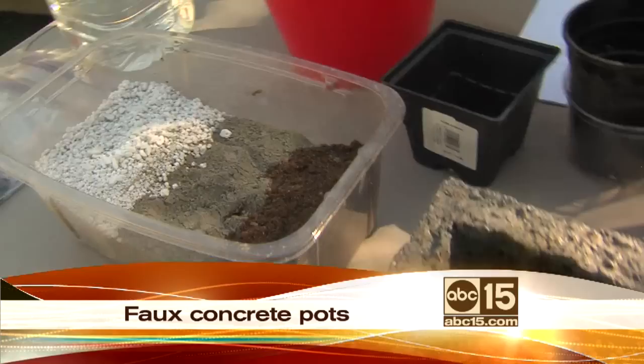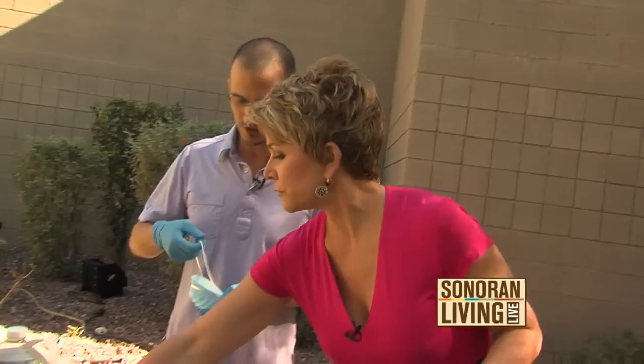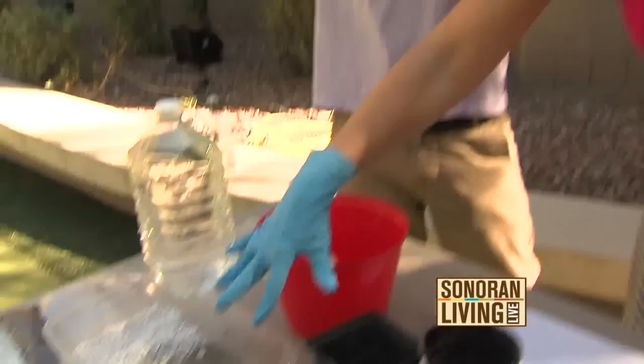I know that you recommend wearing a mask for this — why is that, Matt? You don't want to get the dust on your skin or breathe it in. So it's good to always wear protection and read the warnings. Absolutely. Always read the manufacturer's labels.